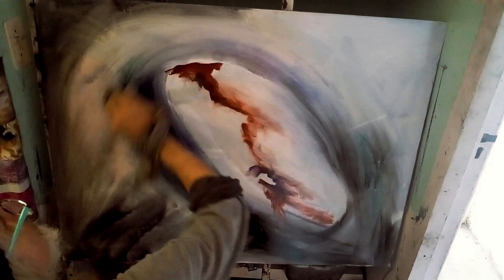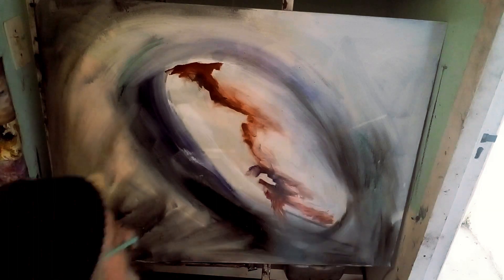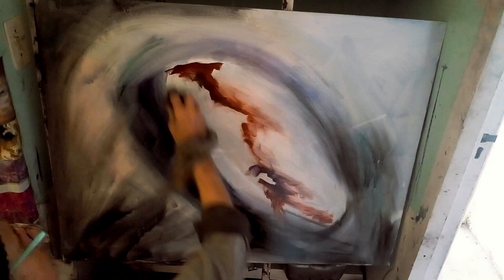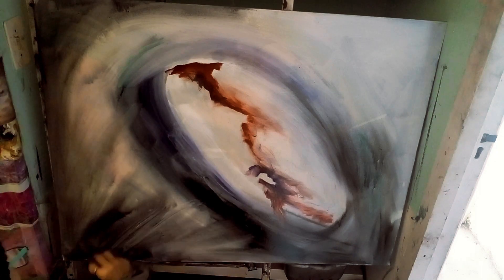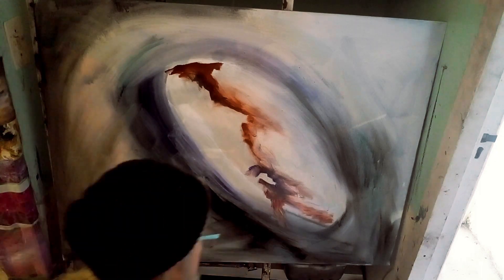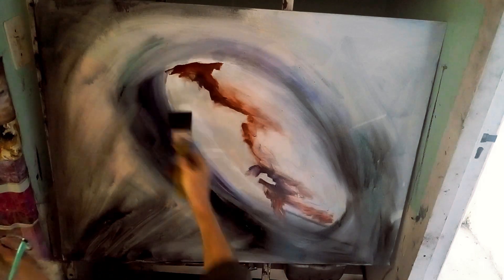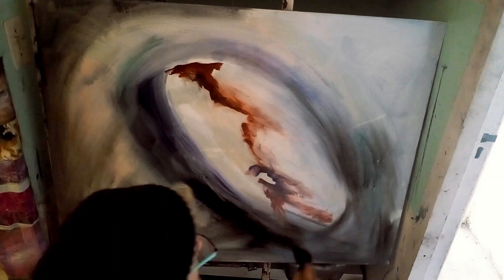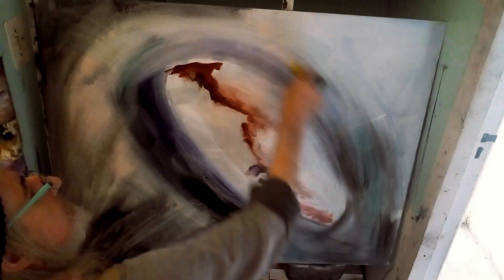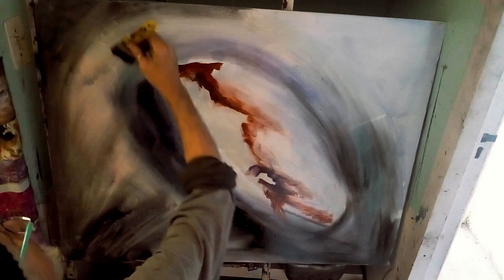This is for me to work on top of when it dries — something that's got interesting texture that I can work into. The top right hasn't been painted yet so I'll come back to that. I'll bring it to the bottom and maybe bring some orange, some reds and siennas into that area to create a little bit of variation in color and hue.